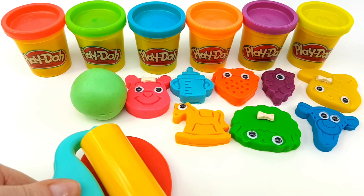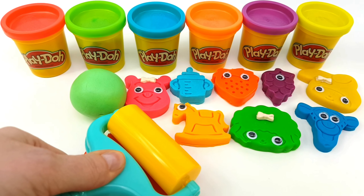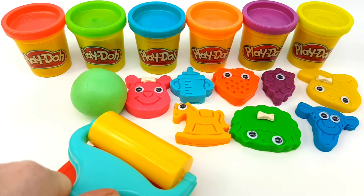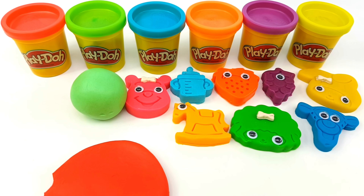Yes, we know the Muffin Man, the Muffin Man. Yes, we know the Muffin Man who lives on Drury Lane.